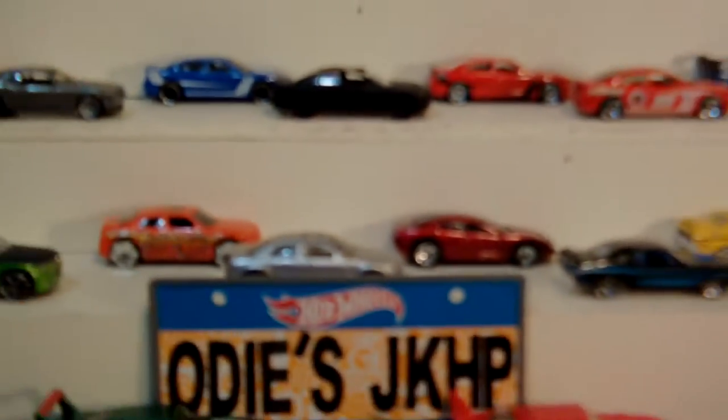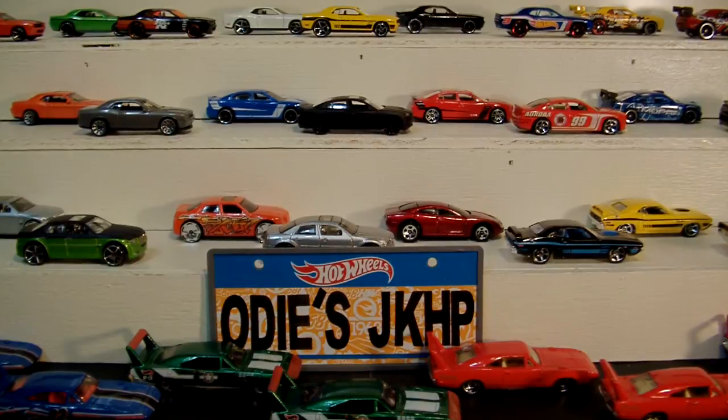Hey, what's up fellow YouTubers, fellow Toy Nuts and Toy Collectors, this is Star Street 1988, and today I bring you another episode of Odie's Junk Heaps. This is my long-awaited — for me anyway, not that anybody's actually asked — almost two-year anniversary update of the first time I ever did all my Chryslers.